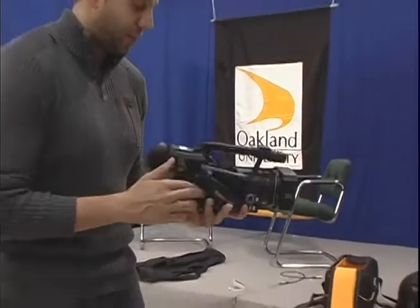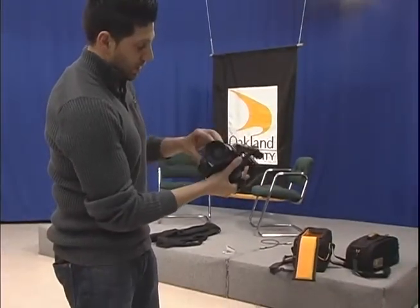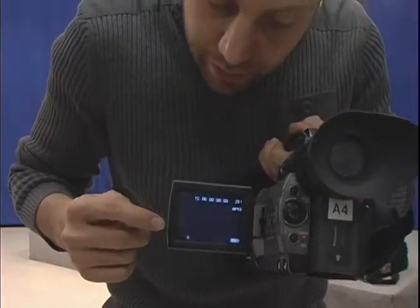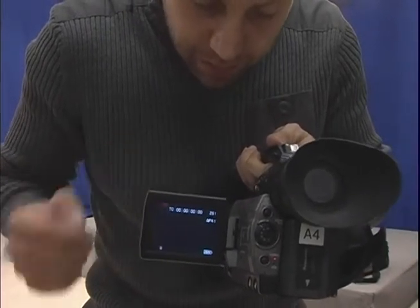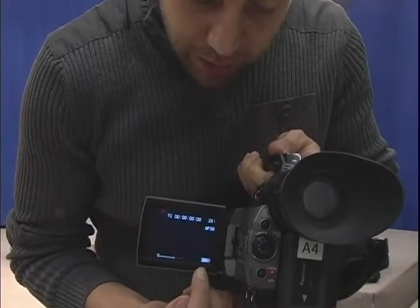After you put your tape in, open this window and you can get a visual of what you're recording. You have your audio level, your time on the tape, your focus amount, and your battery life.